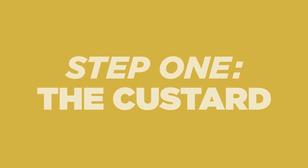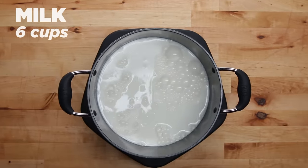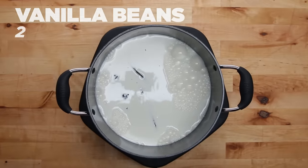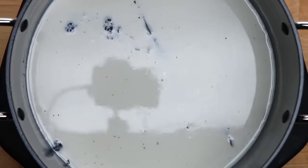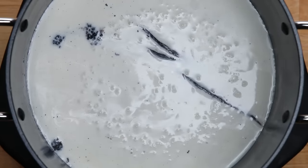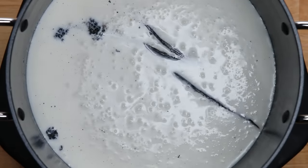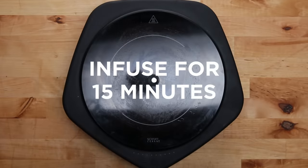The first step is making the custard, since that takes a while to chill. Add the milk and vanilla bean to a pot over medium-high heat and bring that to a boil. We used two vanilla beans with a seed scrape to really infuse the milk. You can use vanilla extract, but real vanilla beans offer a much more intense flavor that's absolutely worth splurging for. Once the milk comes to a boil, take the pot off the heat and let it infuse for 15 minutes without touching it.